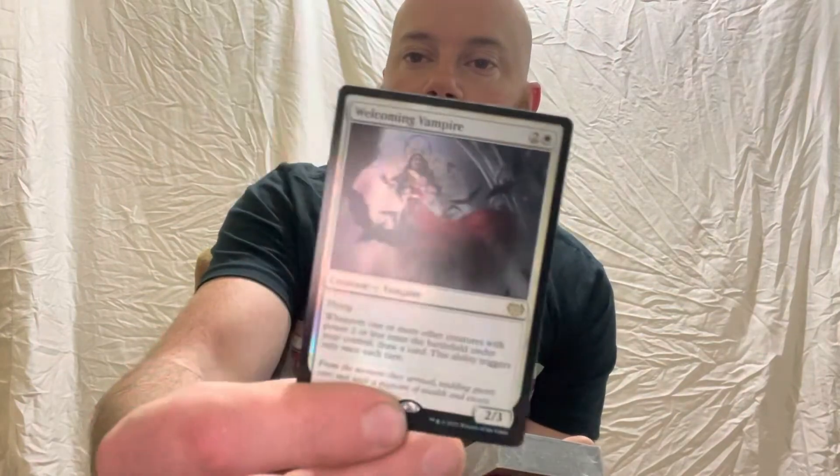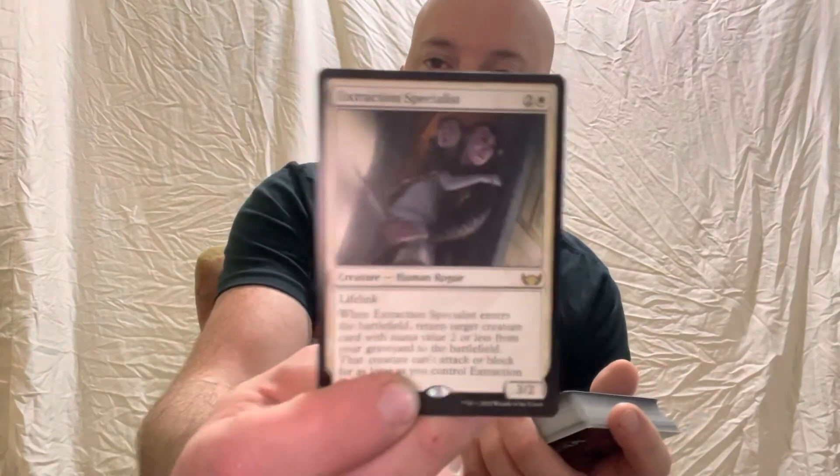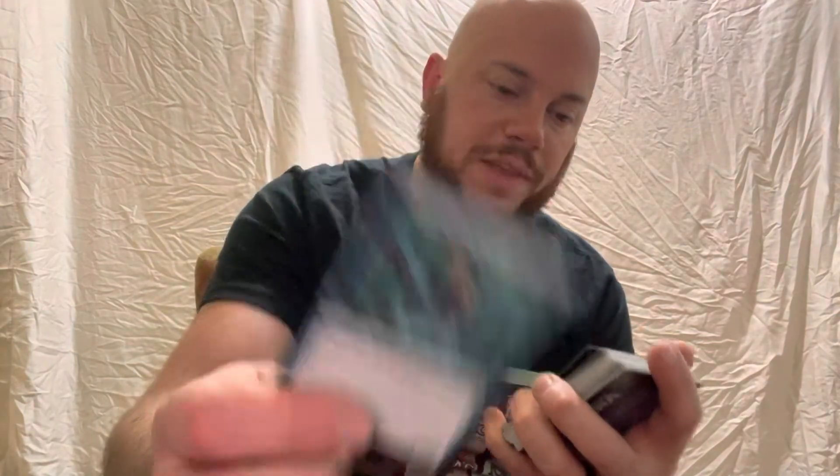Now we're jumping into the blue and white deck. Here up the back, we've got Welcoming Vampire, which is our foil rare card. Here we go with our rare and mythic cards — I think this one is actually mythic: Extraction Specialist, a human rogue that's got lifelink, which is always super nifty. We've got Dream Shackle Geist, which is a spirit card and is rare. We've got Hole Breaker Horror, which is a Kraken Horror — a rare card. And then Consuming Tide, which is a sorcery card, also rare.